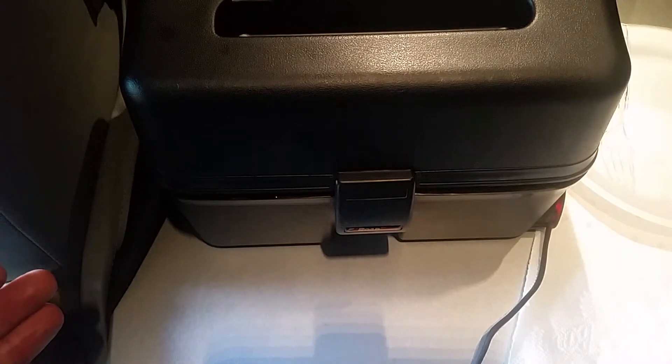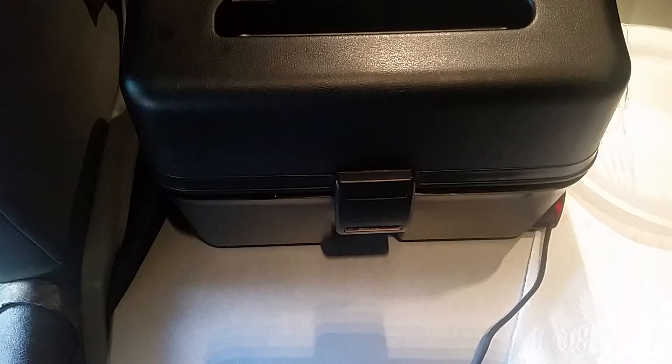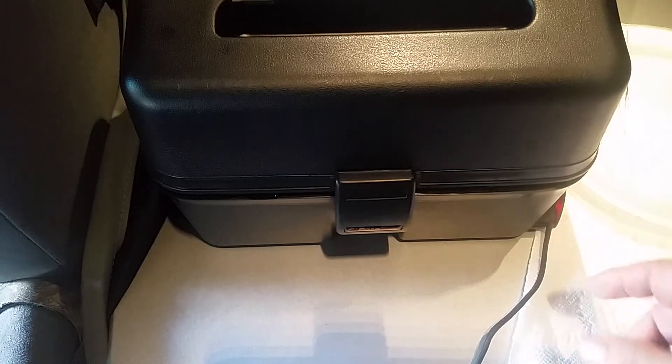I wanted to show you — look on the left side, you'll see my hand. Right here you'll see steam coming out. See that steam coming out? I know it's a little bit hard to see, but in the corners of these, and sometimes in the back, there are little steam vents. I'll try to show them to you.